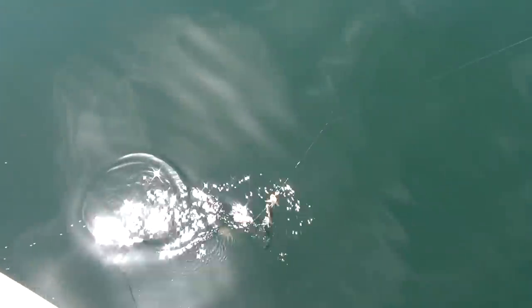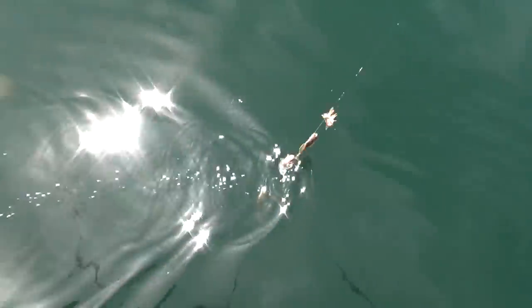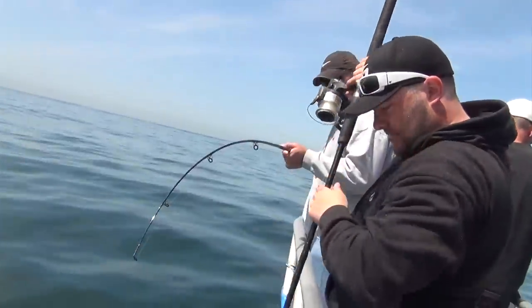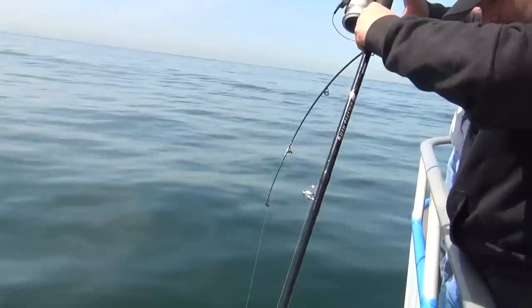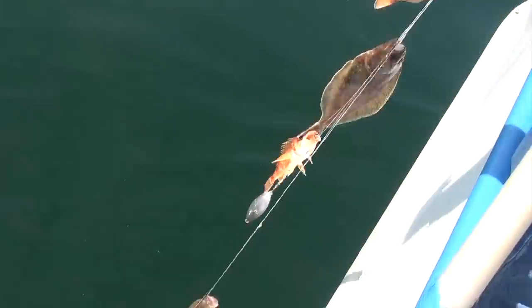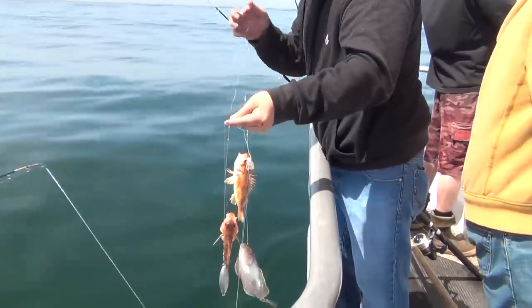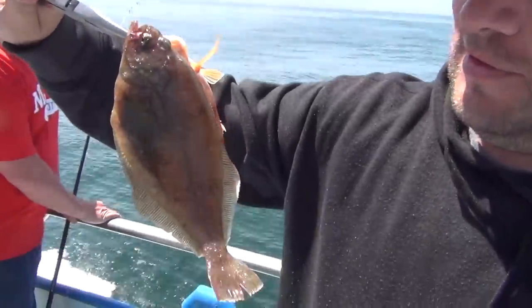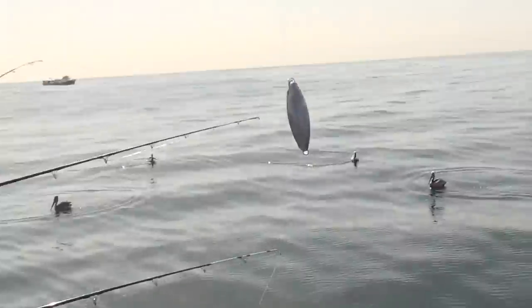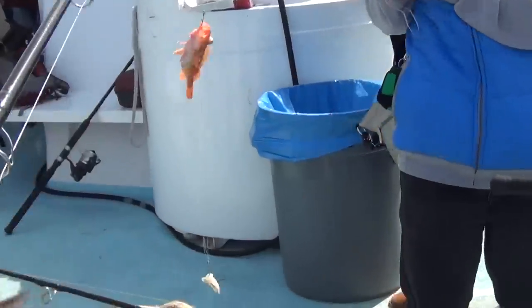You caught a fish! Whoa, wow — we've got an array of fish. You caught a string of fish, dude! How many fish do you got there? I thought you were tangled. I've never reeled in four fish at one time. That's killing two birds with one stone.